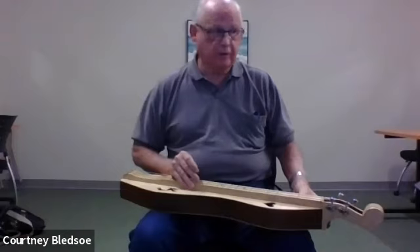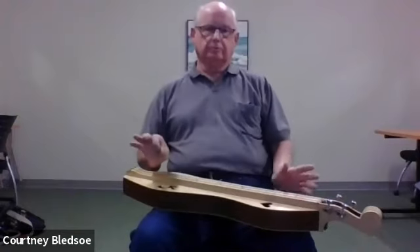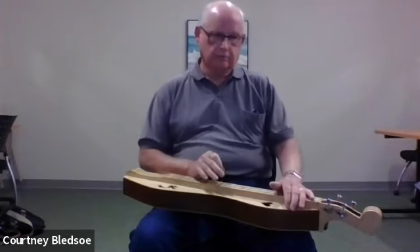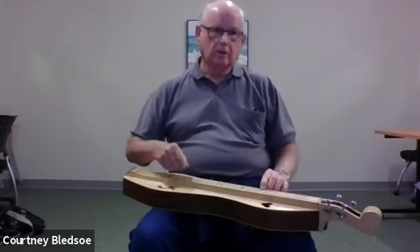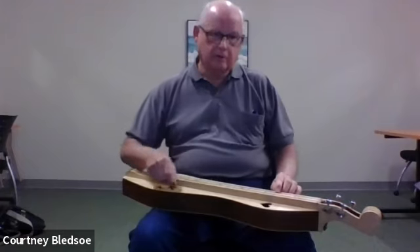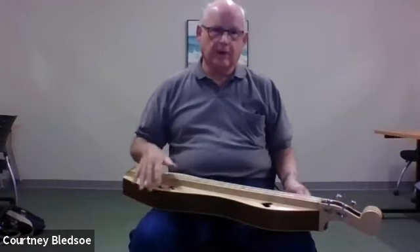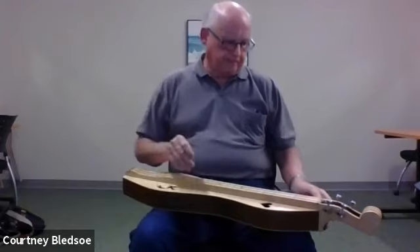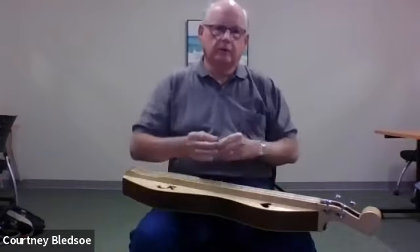No matter whether you're right-handed or left-handed, you're sitting with this instrument on your lap tilted away from you. If you're hitting it hard, you might start pushing the instrument off your lap. That's why with this particular instrument I have a strap which goes around your back to hold it so you don't have to worry about it falling off.